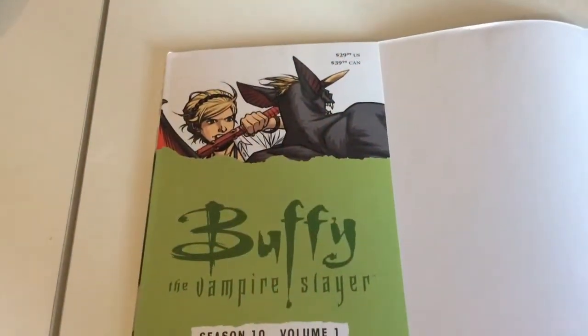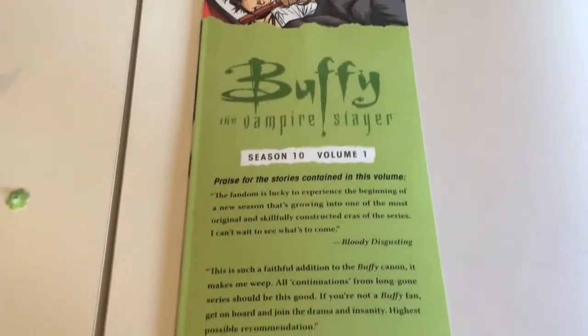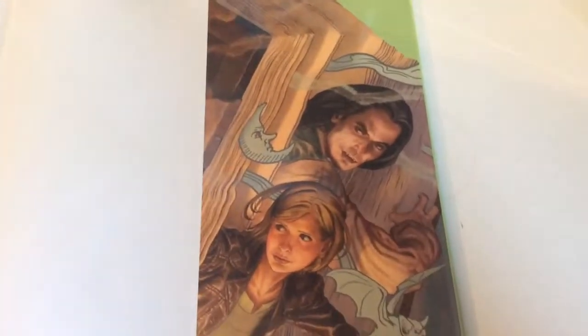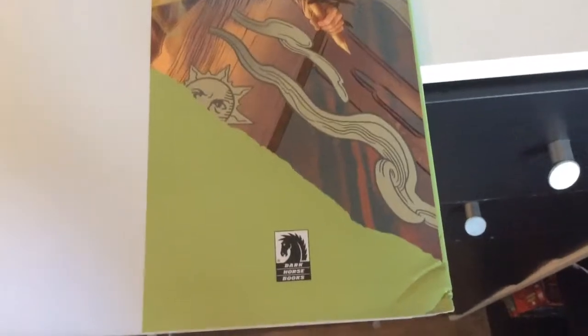Inside the dust cover you've got prices for America and the recommendations on the back. On this side you've got Buffy and what appears to be Dracula, with a weird moon thing going on — not sure what that's about. Mine got a bit creased there, which is a bit disappointing.